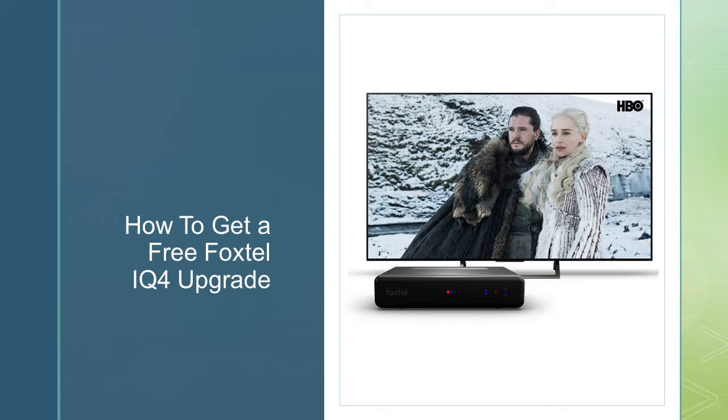If they don't offer the free upgrade, there's another way that 90% of the time does work — apply for the Foxtel standard box. This box uses AV cables, doesn't have HD, and is only $15 a month with a $25 prorate upfront cost. Two weeks after getting that box, call up and say you can't access HD. If you've only got one of these boxes they will offer you a Foxtel IQ4 free of charge. This has happened to me twice — I upgraded both of my standard boxes this way.